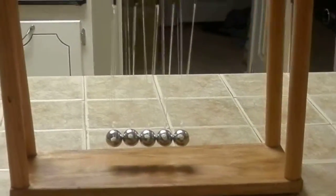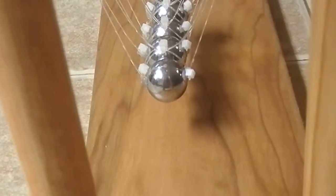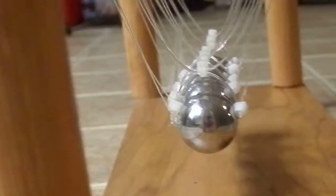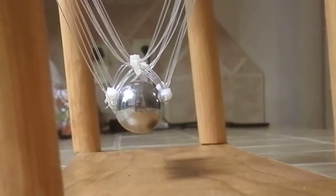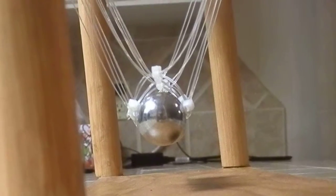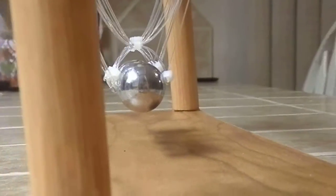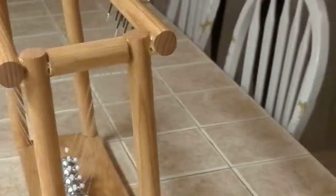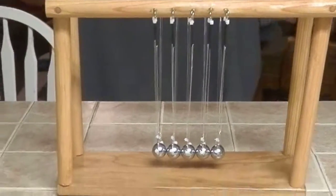It operates without any additional input other than you and gravity. About as straight as I can get it, pretty even. All right, well that's my homemade Newton's Cradle. Thanks for watching.